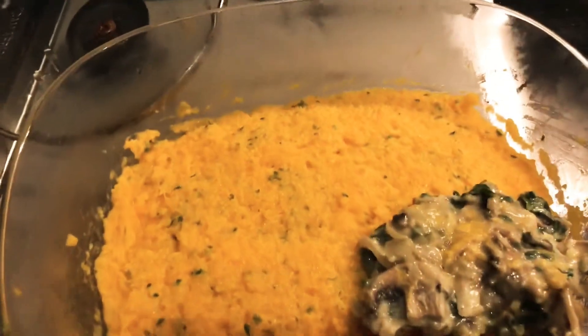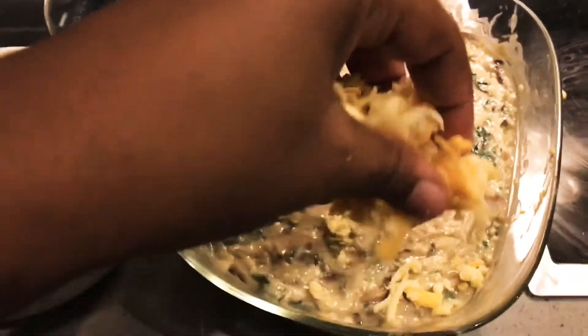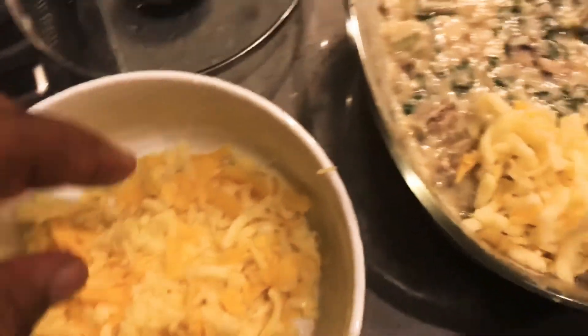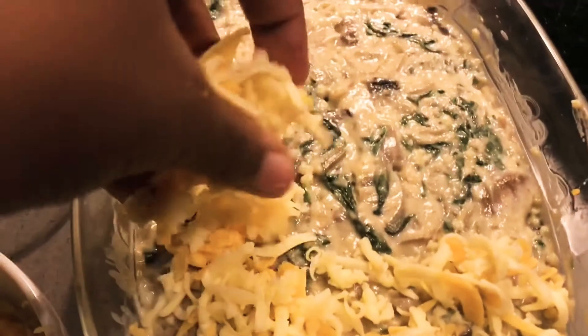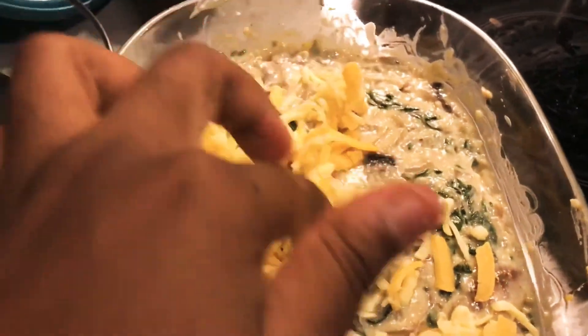I'm now leveling up my casserole — butternut at the bottom, the creamy mushroom and spinach mixture on top, and last but not least, the cheese. This is half mozzarella and half cheddar cheese, but you can go with any cheese that you love.